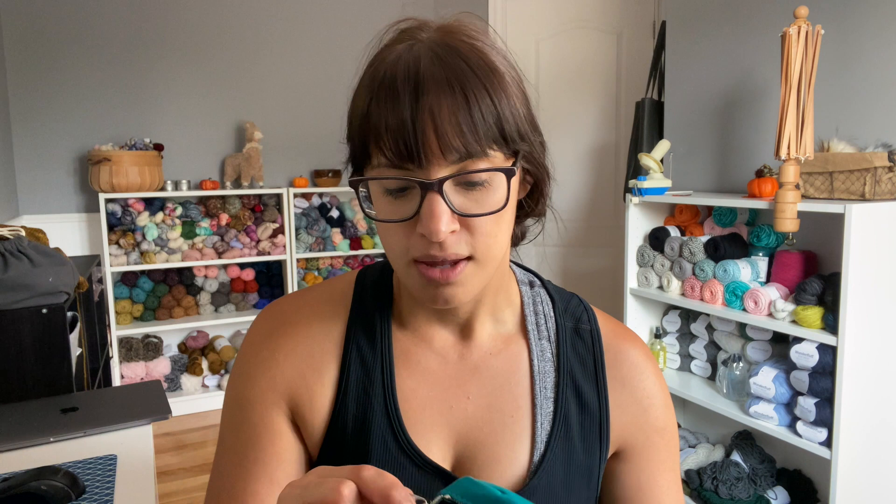I absolutely give this one a five out of five. I love the squishiness and how compact it is — you can put it into any project bag. If you're knitting hats, I would definitely put my magic loop and sock needles in here. Really really nice.